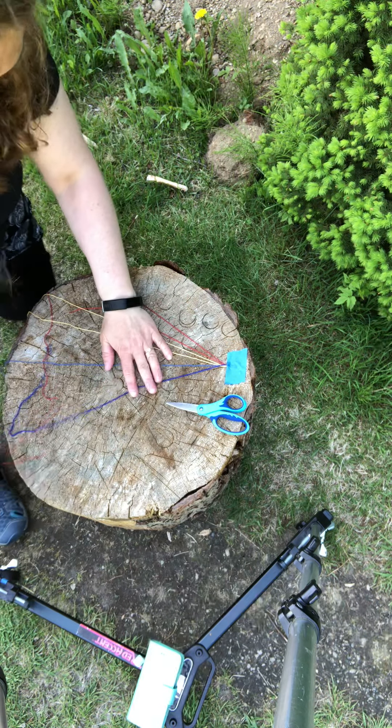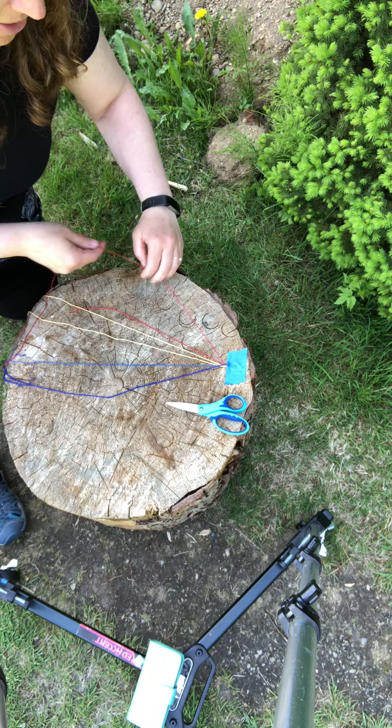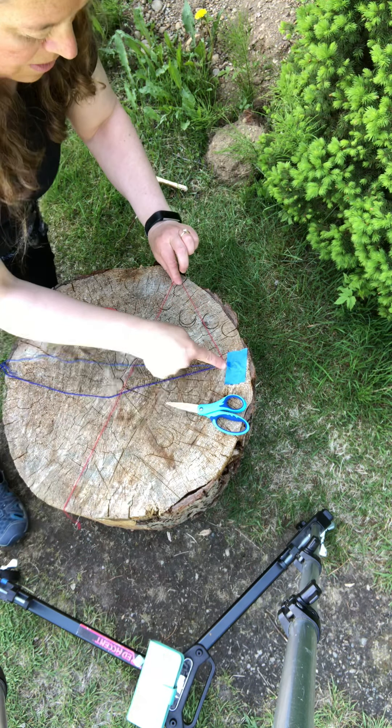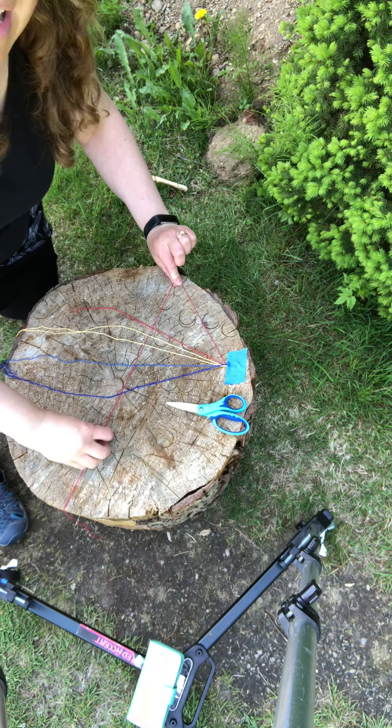So here you have the beginning — one is over here on the far left — and I call it making a four. I have that one underneath, and here's the one on top that makes kind of a four, if you use your imagination.